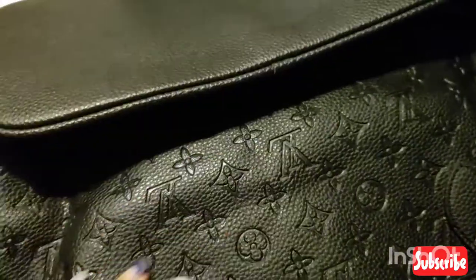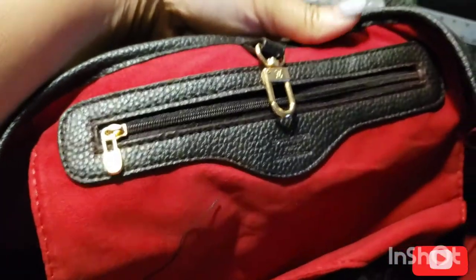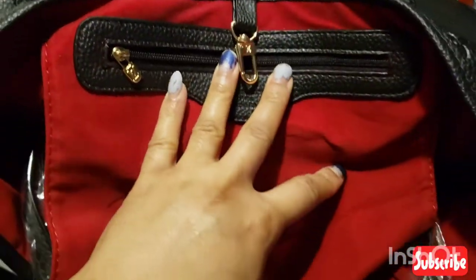This is my first time ever ordering a purse from DHgate. Look at this!